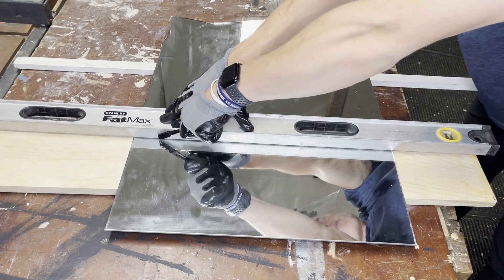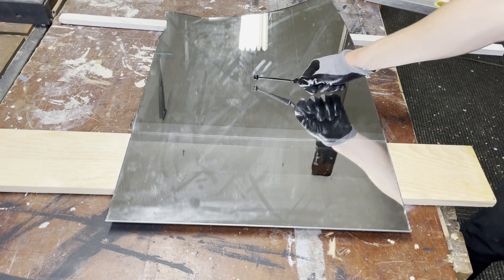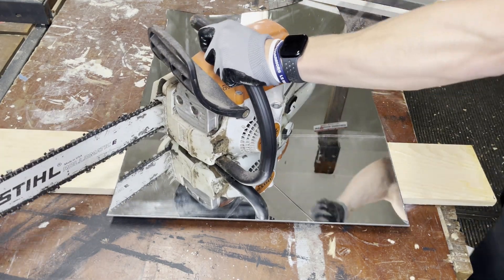Step five proved to be one of the hardest parts of the project. I tried a glass cutter, I tried this little ball thing — which honestly I had no hope for from the start — and before I could even get my chainsaw going, it broke.